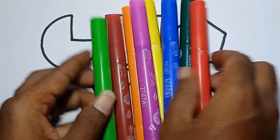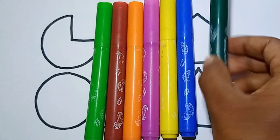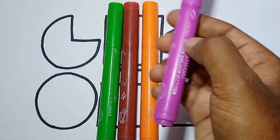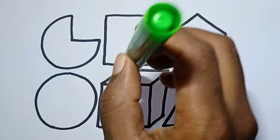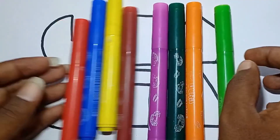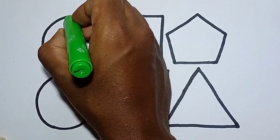Hello kids, let's learn some color names. Red color, dark green color, blue color, yellow color, pink color, orange color, brown color, last one light green color. Okay, let's color the 2D shapes. Light green color: pi.